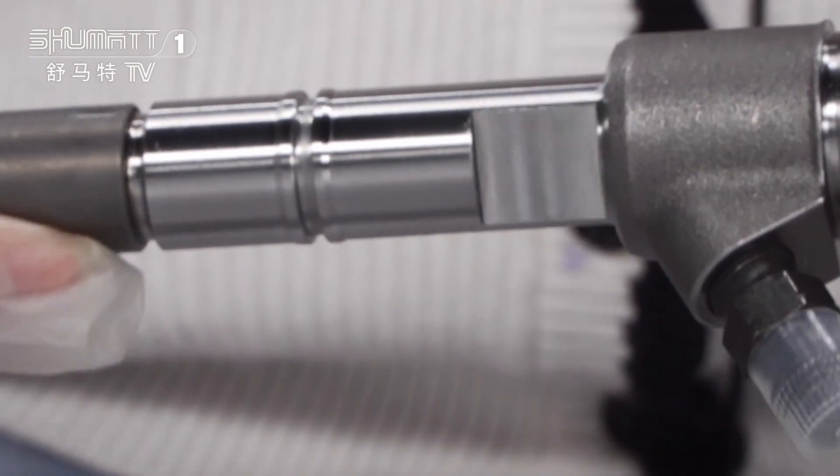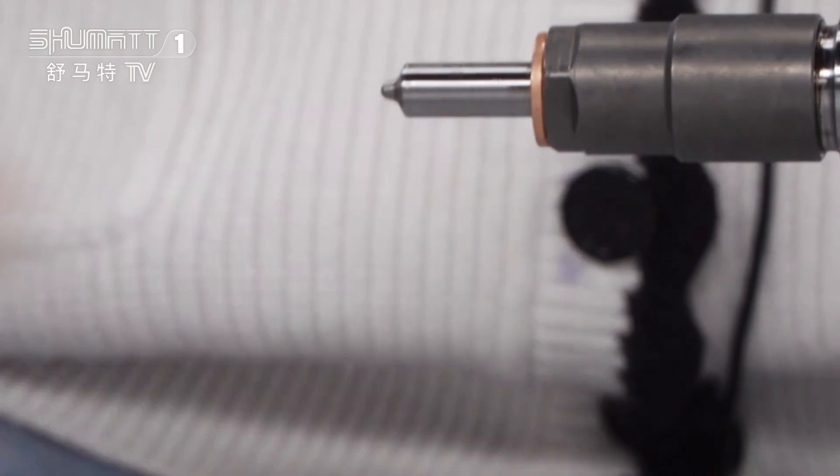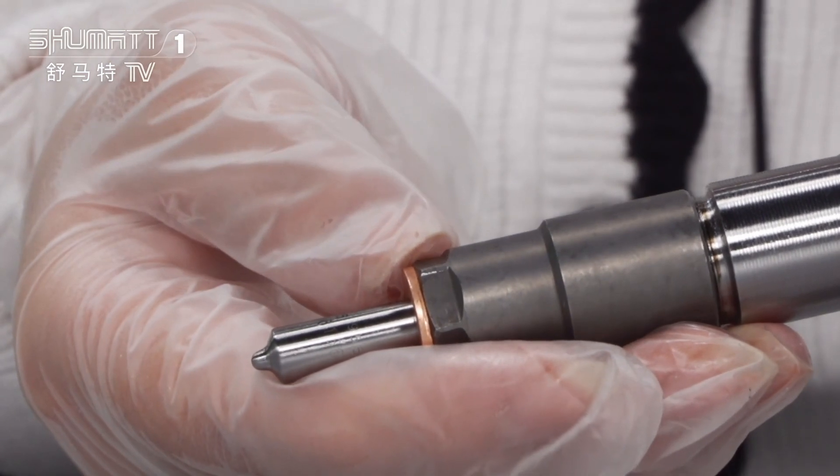Then this is the injector body — you can take a look. And at last, this is the injector nozzle. On the surface of the nozzle, it is also marked with the product code.